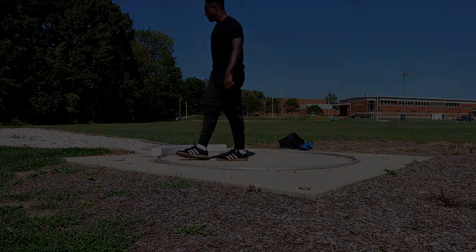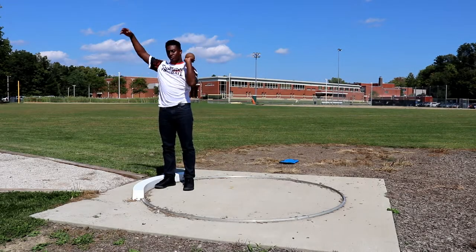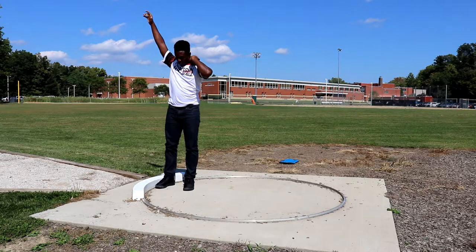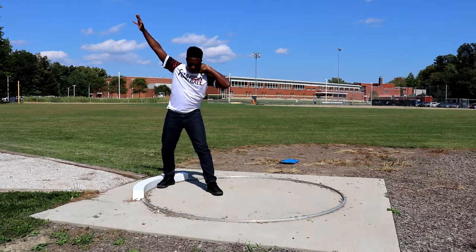If you're right-handed, you just want to mirror exactly what I am doing with your right hand. You want to place your right foot directly against the toe board and your left heel should be at the middle of your right foot. Then you bend at the hips and place most of your weight on your back leg.